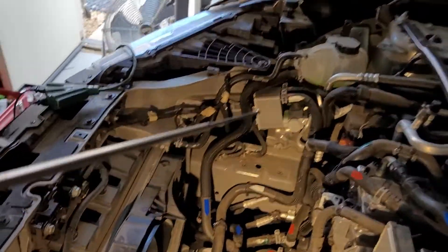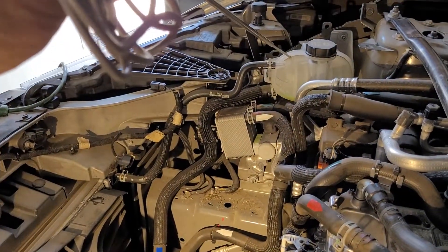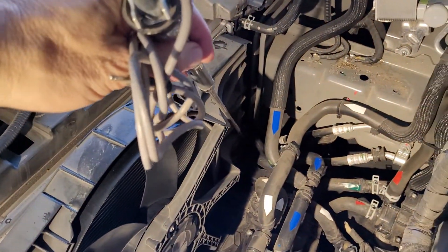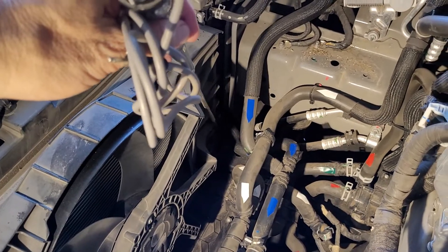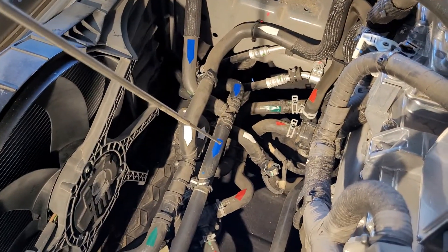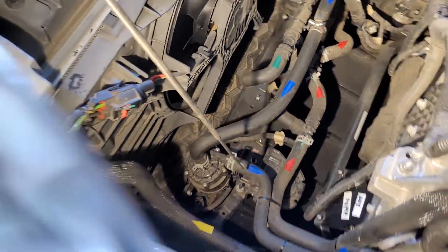Starting at the motor electronics loop, there's a radiator here and the only coolant that goes through that radiator is the motor electronics coolant. It comes out of the radiator, flows across underneath the tub, and goes into this motor here, which pumps it up.